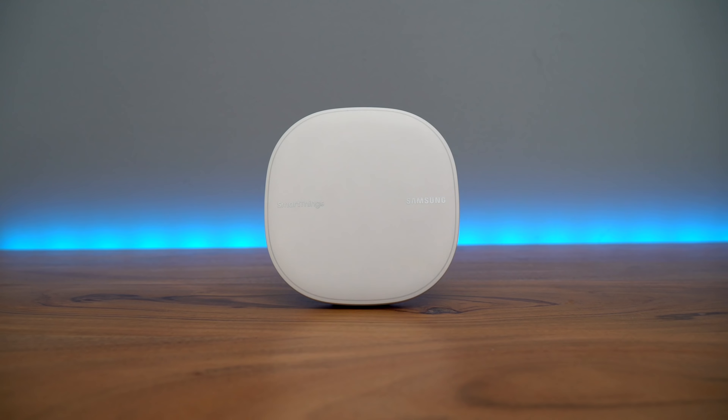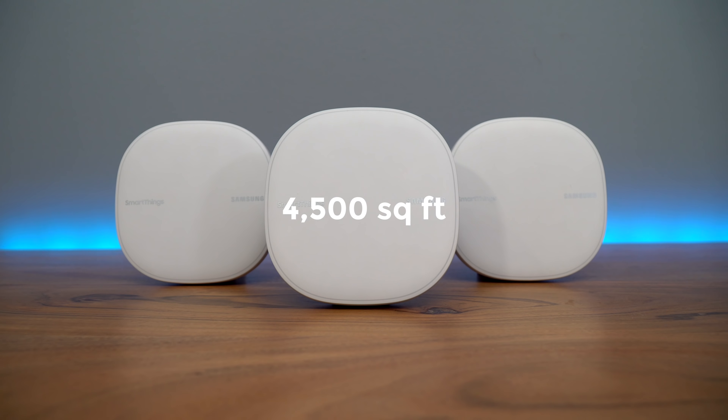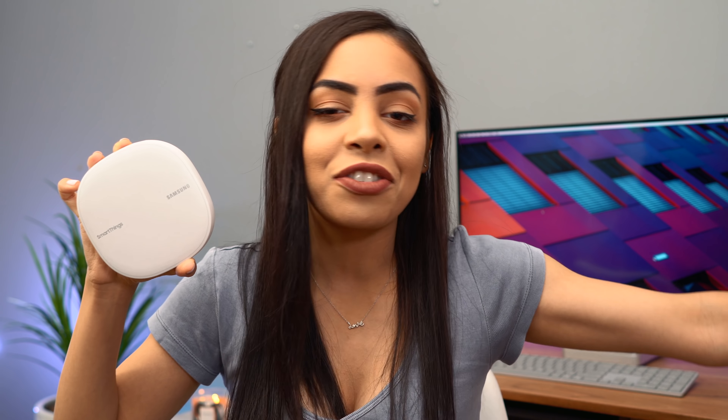They sent over a three-pack of their SmartThings Wi-Fi hubs. One of these gives you up to 1,500 square feet of coverage, but with three of them you get 4,500 square feet, which is amazing. Of course the whole purpose is to spread the Wi-Fi connection throughout your house.